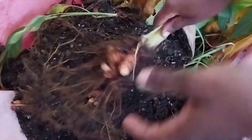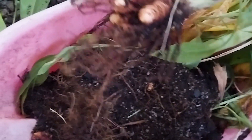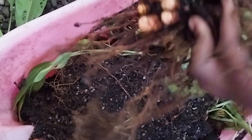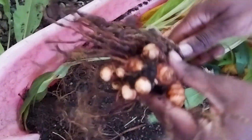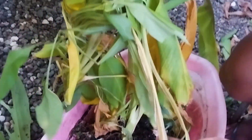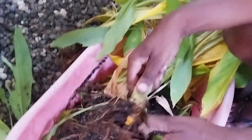Wow, look at this batch right here! Just like harvesting potato, you don't know what you'll be getting, but that is the excitement of it. And how do you know when turmeric is ready to be harvested? When it's looking just like that — you'll know that it needs to be harvested.